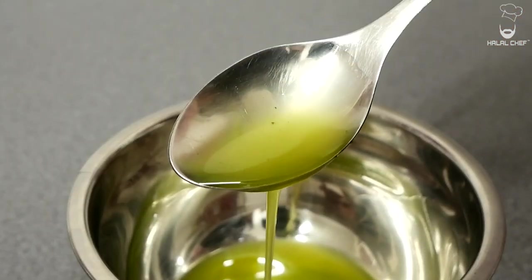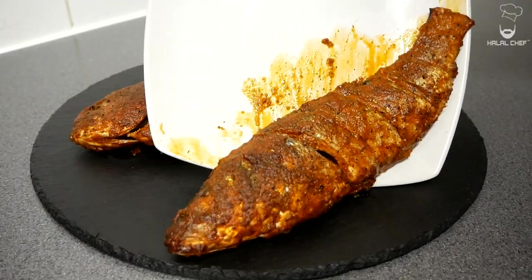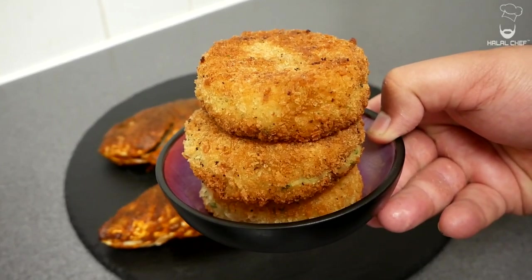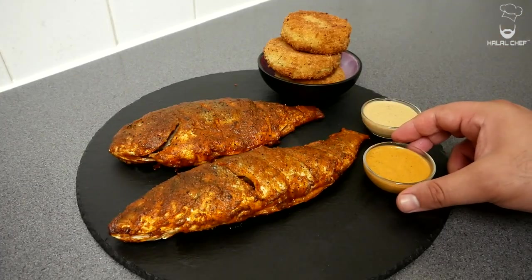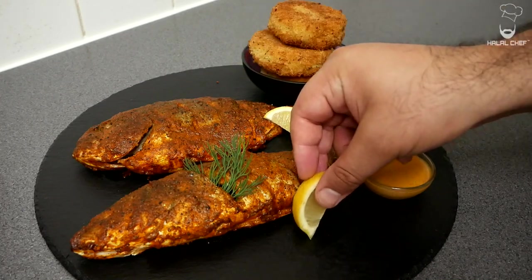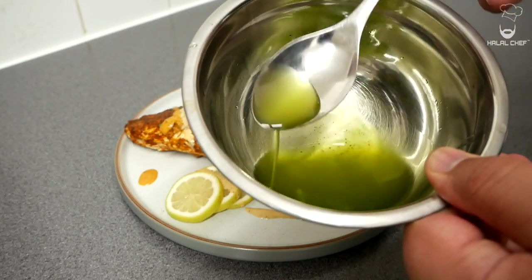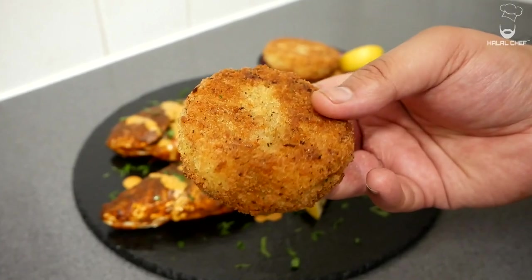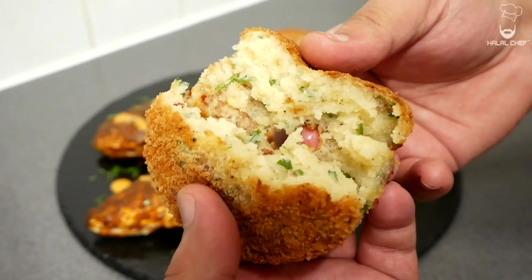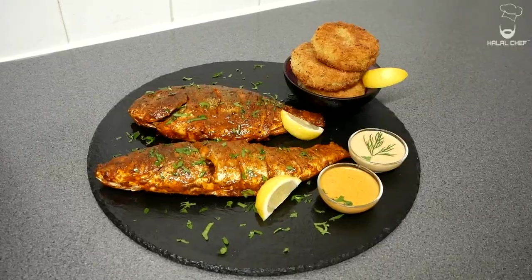Let's plate this up. Place your fish onto the plate, serving it with the delicious potato cakes. Add some of the creamy fish sauce and some of the leftover marinade that has been cooked down. Garnish with lemon wedges, fresh dill or parsley, add more sauce, and finish with some of this dill oil as well. Now that looks mouth-watering.